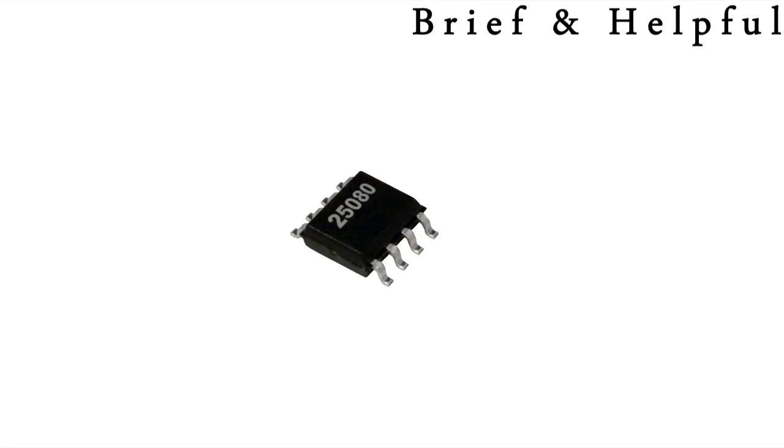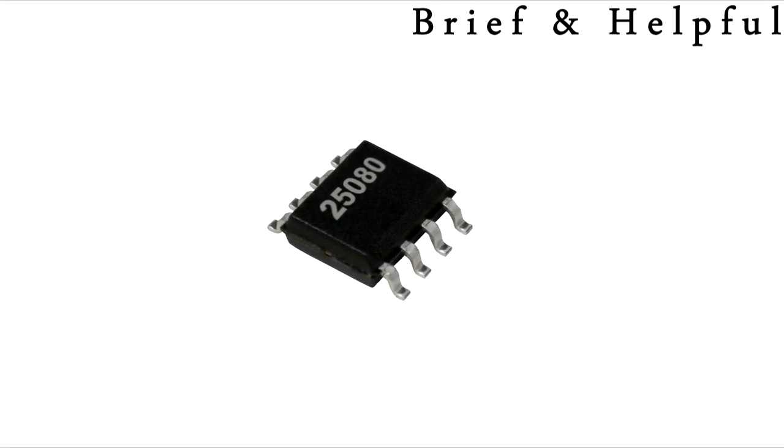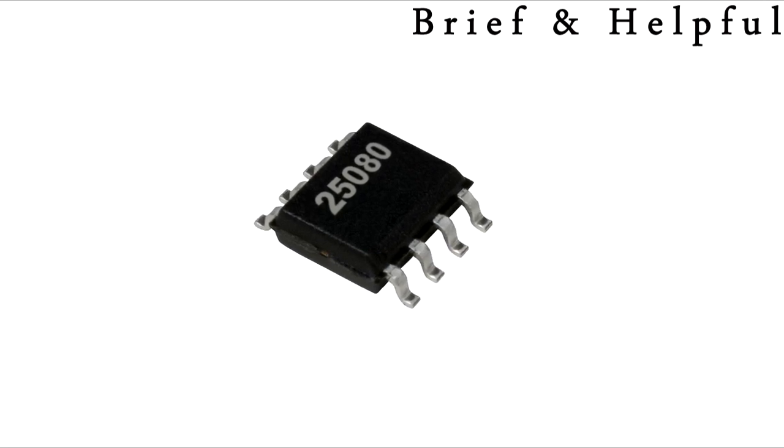Firstly, you will need to get an Immobilizer Reset EEPROM. An Immobilizer Reset EEPROM is an EEPROM already programmed with an Immobilizer Reset software, which after being installed in the engine control module circuit, will put the engine control module in auto register mode.